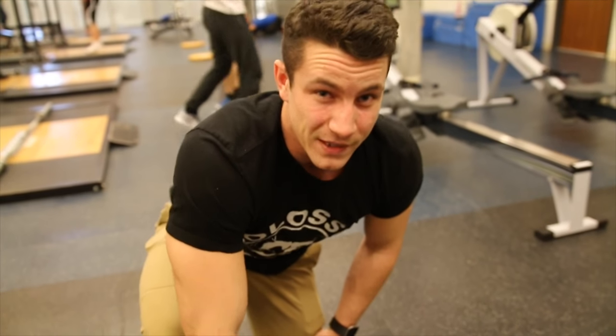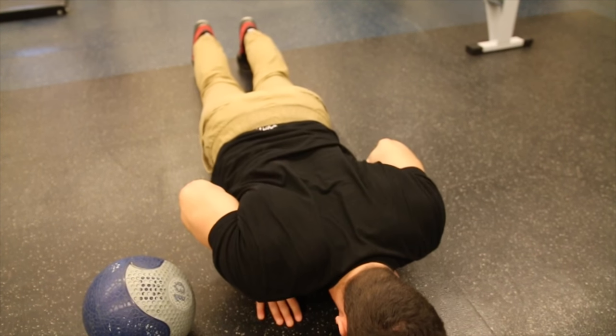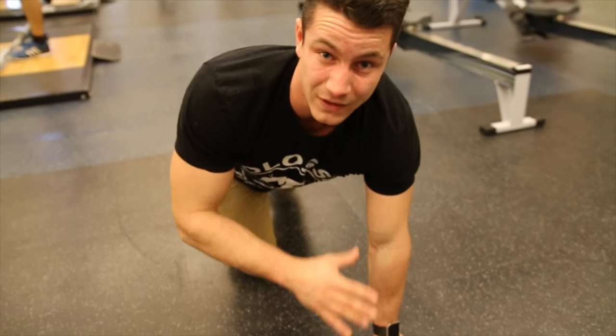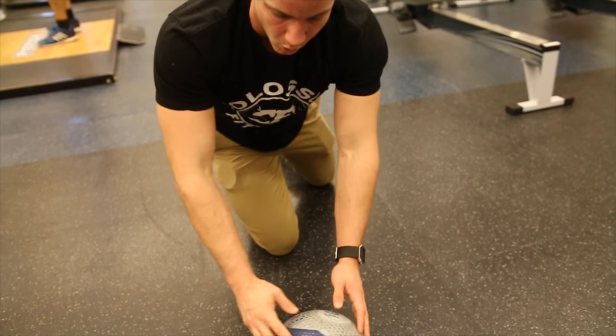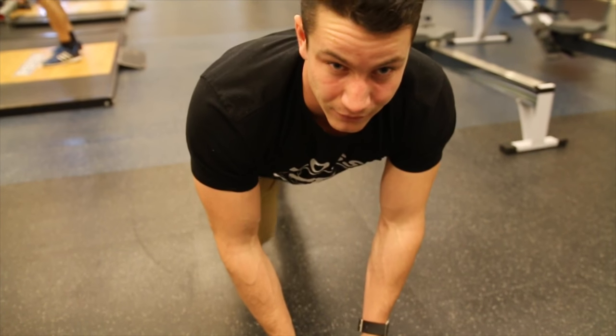One other cool thing about this variation: if you're doing a close grip push-up on the floor, you might feel a lot of wrist pain. But the fact that you're holding the ball in a neutral grip position makes it a lot easier on your wrists.